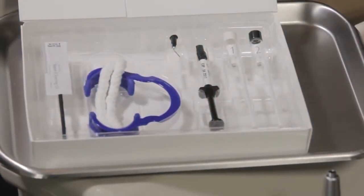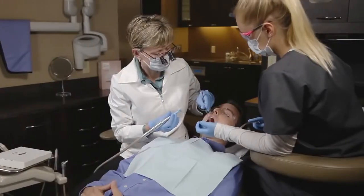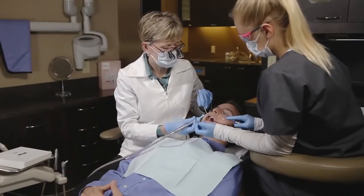Everything you need for a Quick Pro treatment is in the kit. To start the treatment, make sure the patient's teeth are free from moderate to heavy plaque and calculus buildup. Ideally, Quick Pro should be applied immediately after polishing with a standard Prophy Paste.